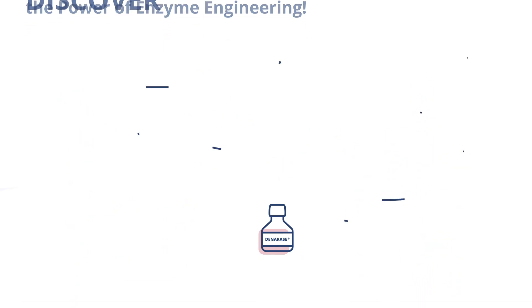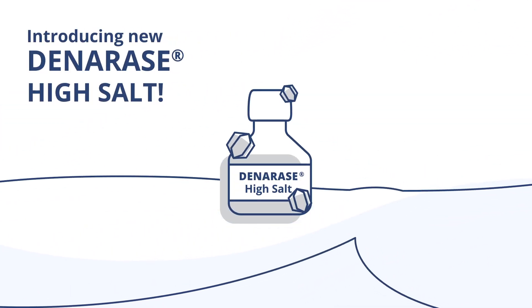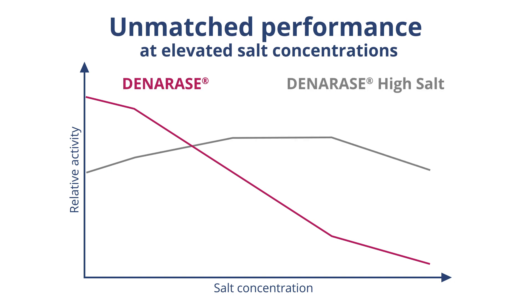And the wait is about to end. It's time for expanding a new horizon. Introducing the new Denarase High Salt — the optimized enzyme shows unmatched performance at elevated salt concentrations.